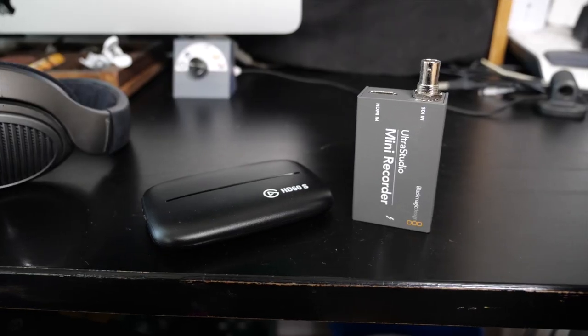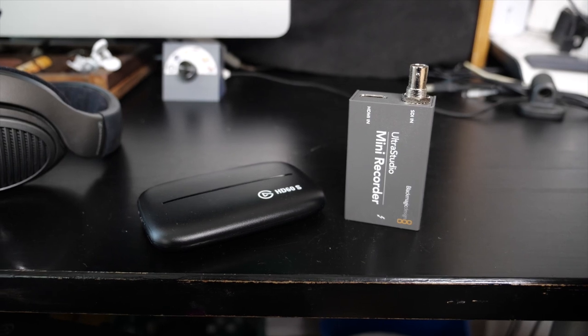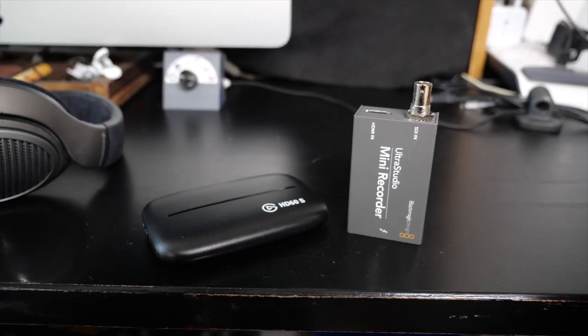I edit on my 2020 iMac. I use Final Cut Pro X to edit my videos using a mixture of the onboard speakers and my old Sennheiser headphones. I've recently started to get more into streaming again, and for that I've got a Black Magic Mini recorder to input my camera's HDMI signal and the Elgato HD60S for inputting from my Nintendo Switch.